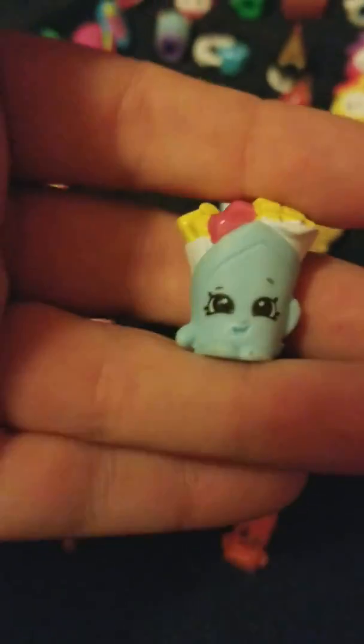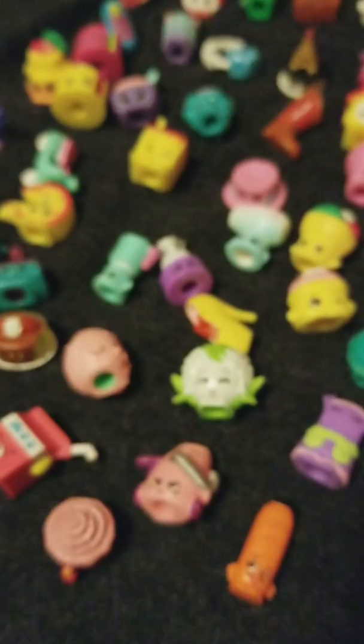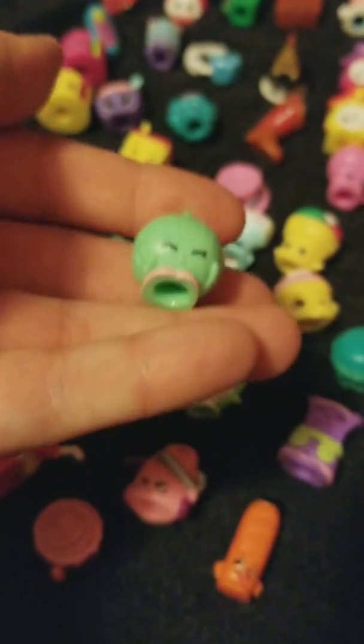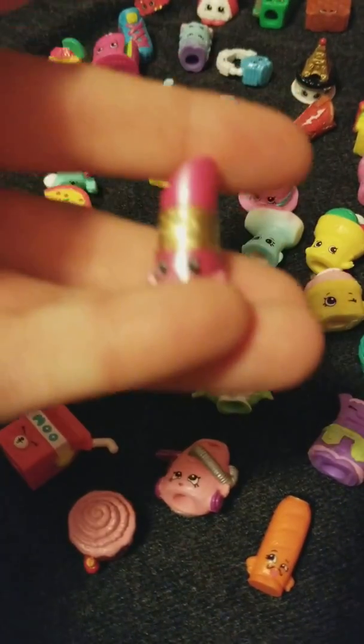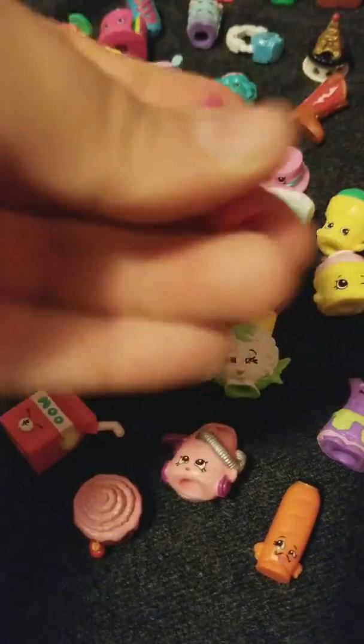I don't remember this one's name either — I need to do a lot of Shopkins studying. Fish and chips or something, I don't know. Boo Boo Onion in the green. And a duplicate of Luigi Lasagna. I don't know who this is — I don't think this is Lippy Lips, I don't have any Season 1s, but this came in a playset or with a Shoppie.